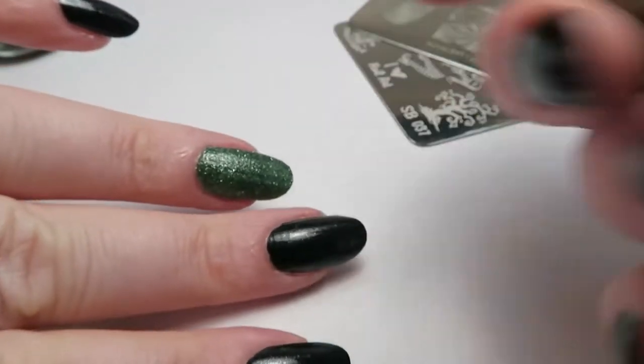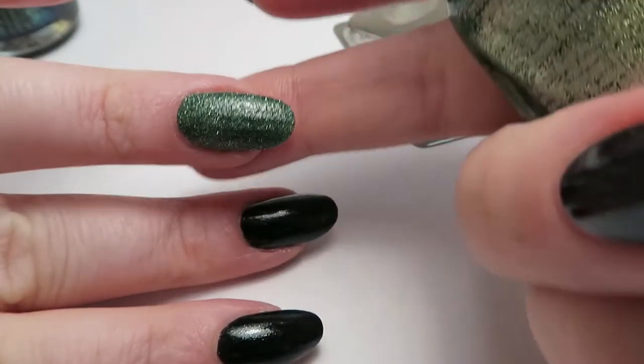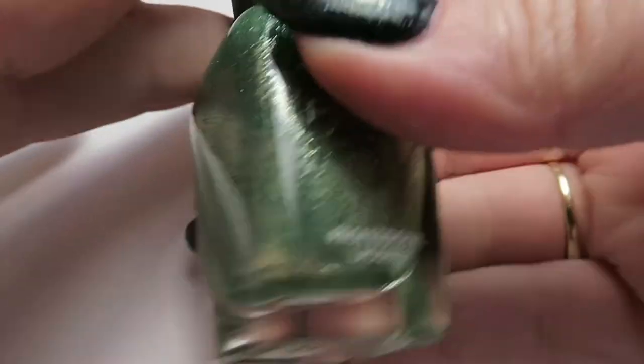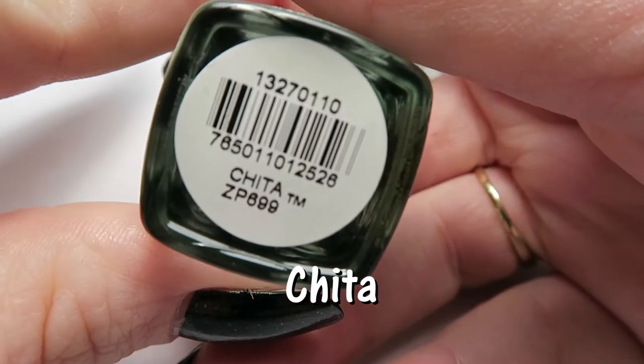On my accent nail — only on one hand, because I bloody forgot about it when I was doing the other hand — is this textured polish from Zoya. It's a pixie dust, and it is called Cheetah. Really, really pretty.